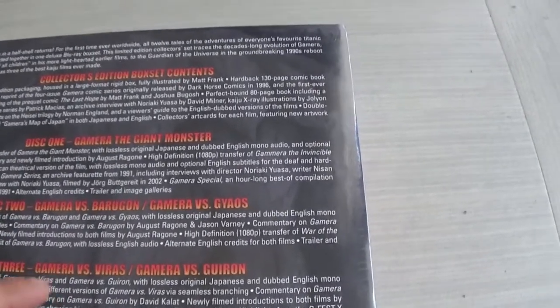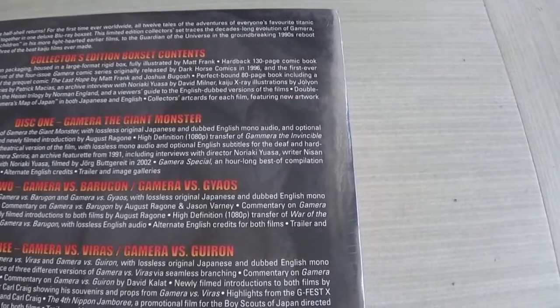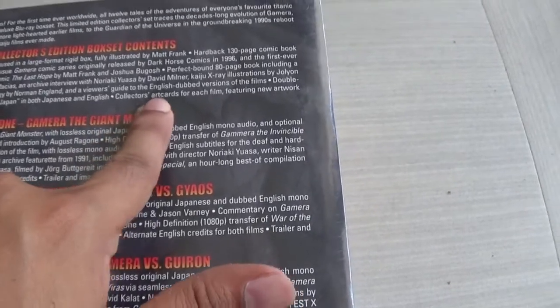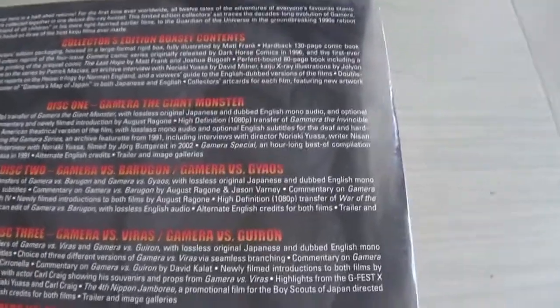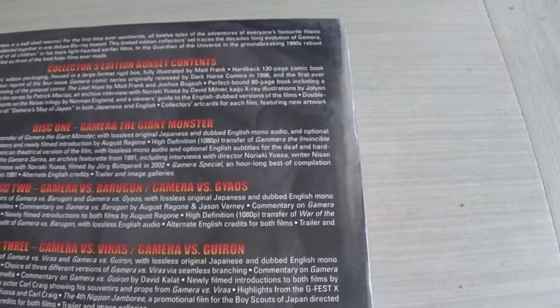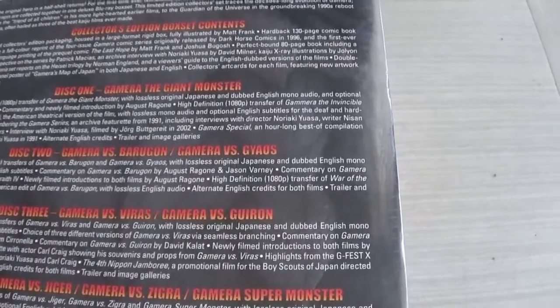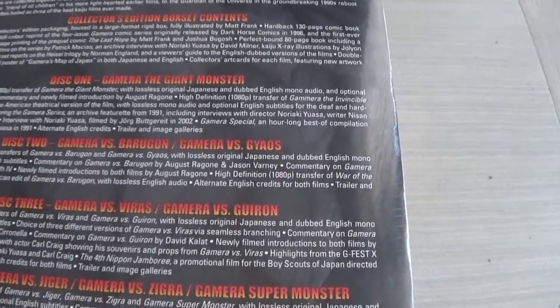There's also a perfect-bound 80-page book including a new retrospective by Patrick Macias, an archive interview with Noriaki Yuasa by David Milner, kaiju extra illustrations by Jolyon Yates, Fangoria set reports on the Heisei trilogy by Norman England, and a viewer's guide to the English dubbed versions. You also get a double-sided four-panel poster of Gamera's map of Japan in both English and Japanese, plus collector's art cards for each film with new artwork by Matt Frank.